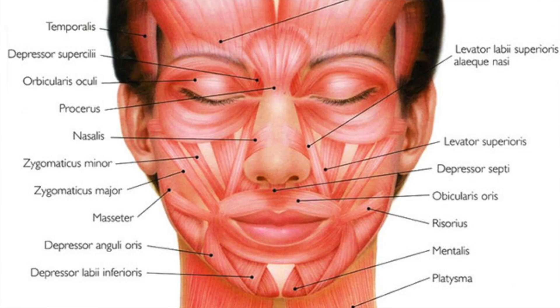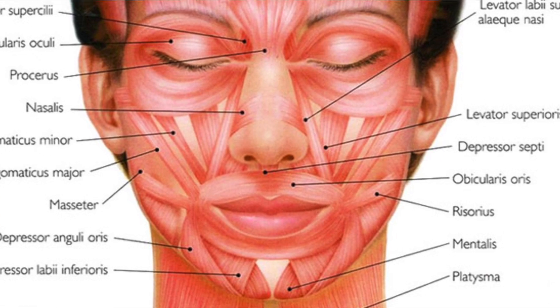The next one is risorius, which is on the corner of your mouth. Risorius is one of my favourite muscles because it lifts the corner of the mouth when you smile. You can pronounce it like 'raise-orius' because it raises the corner of the mouth — just in case that helps you remember.